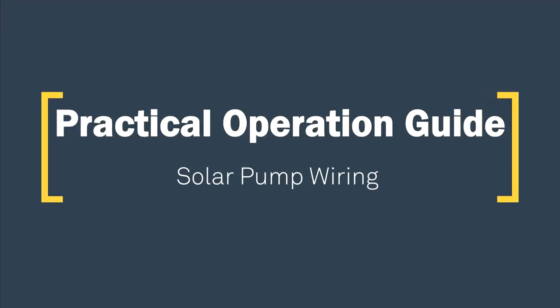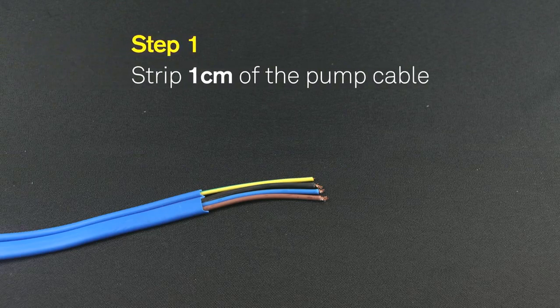Practical Operation Guide — Solar Pump Wiring. Step 1: Strip 1 cm of the pump cable.